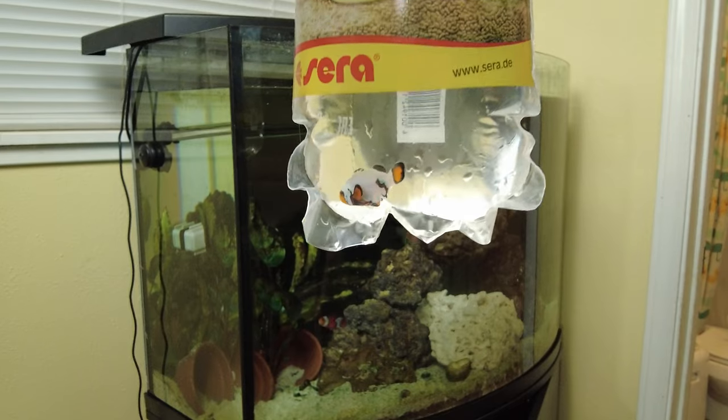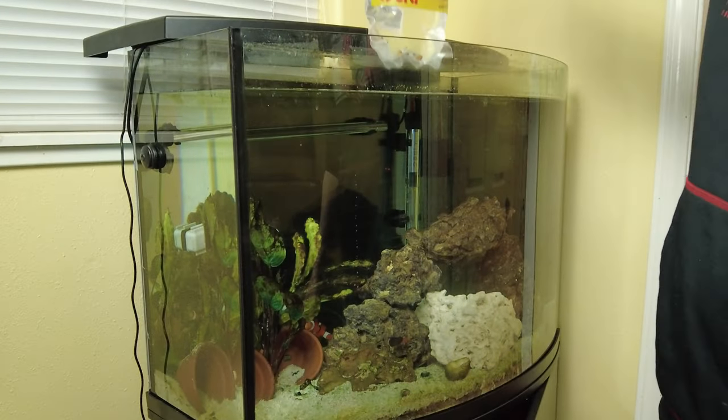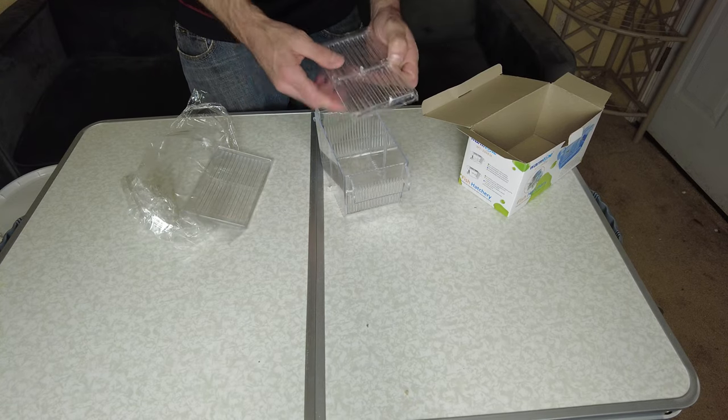I'm Jimmy and today I'm going to review this warm tone breeder box. I bought this breeder box because I have a clownfish and I want to introduce a second clownfish. They can be kind of territorial so I want to do it in a way that the fish can't attack the other one.